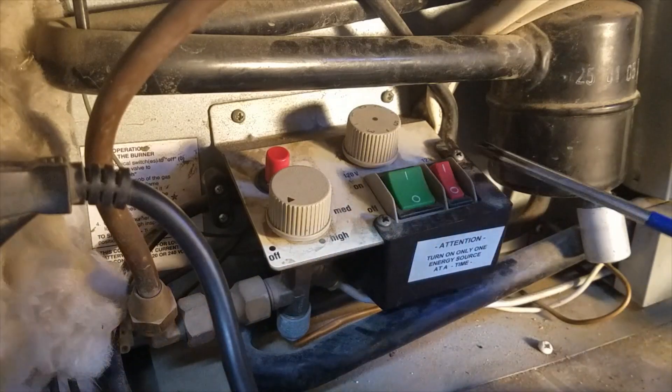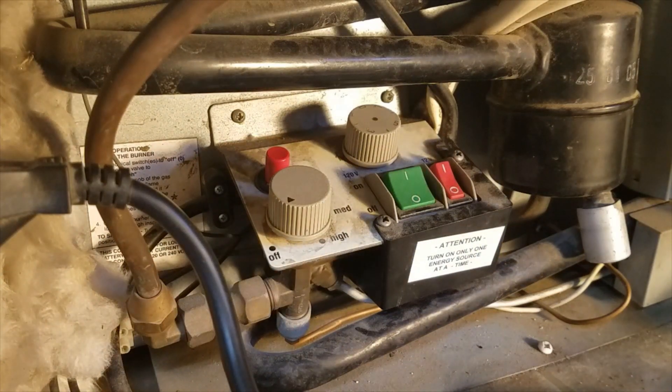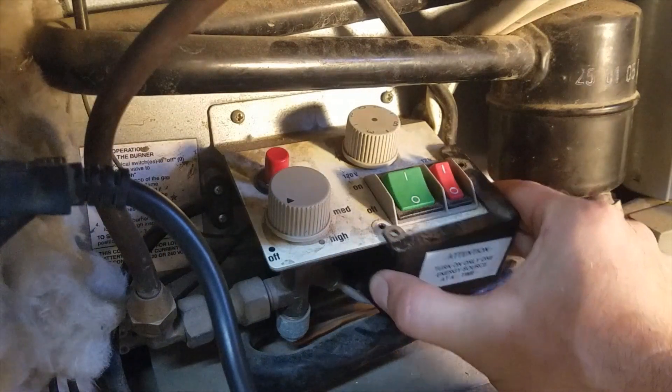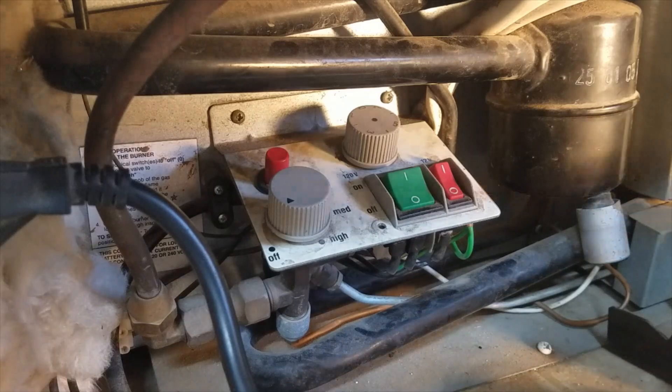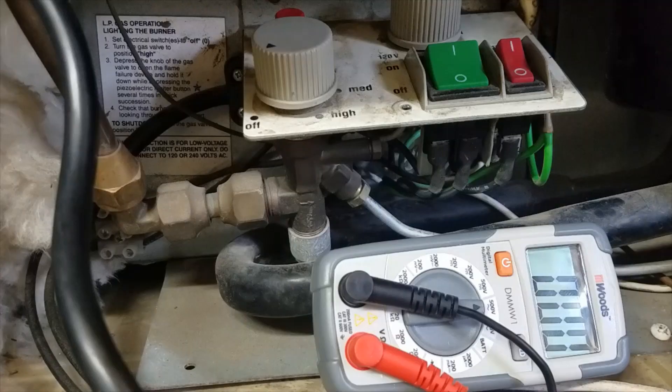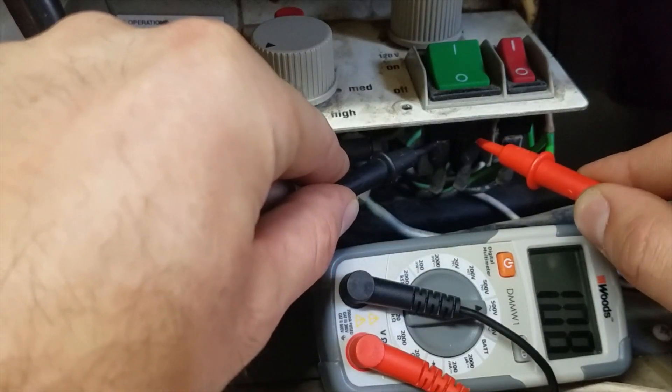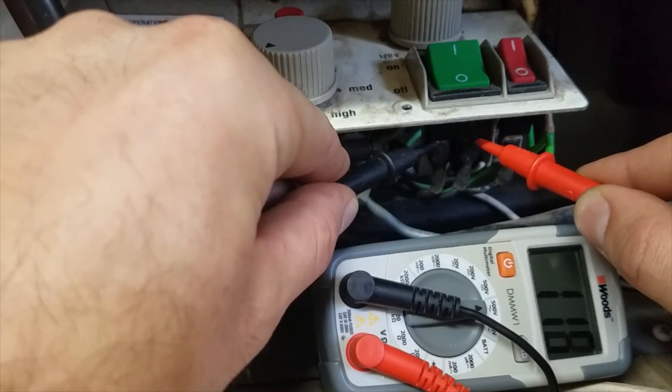The first step is to remove these two screws to access the wires for the 110 volt switch. Once the screws are removed, just slide it out and set it off to the side. For this step, your trailer needs to be plugged in to shore power. You will need a multimeter put on AC current. Go ahead and take the probes and test the two terminals.